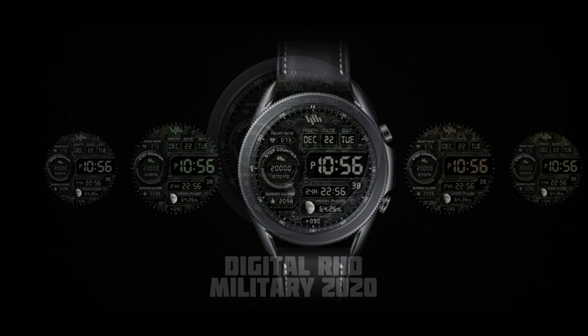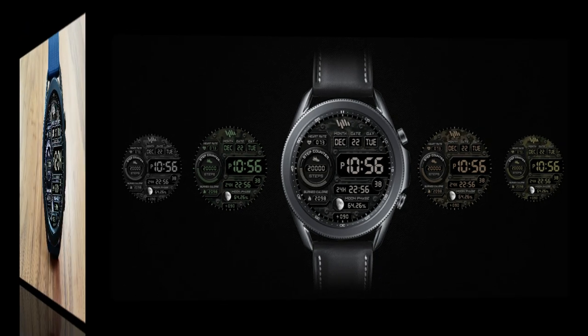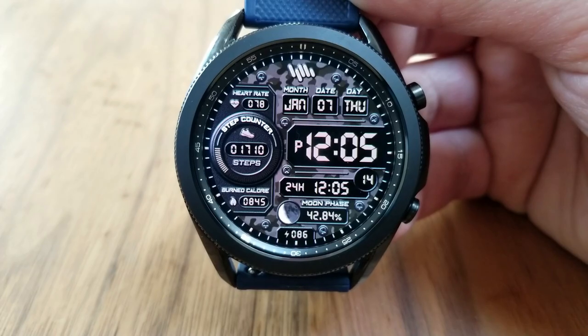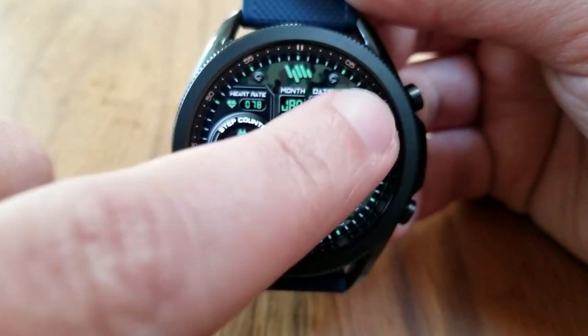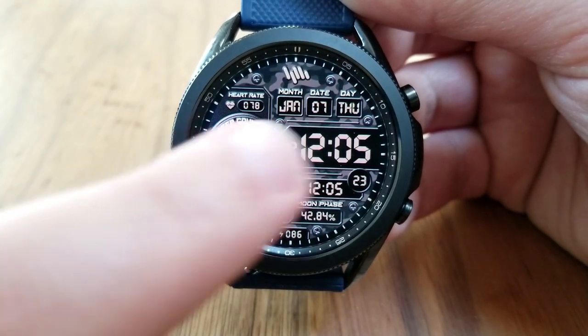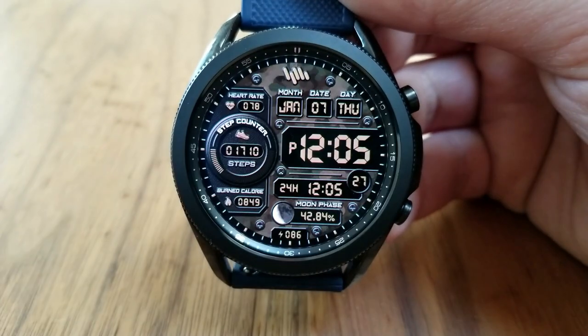Whether you get this one for free or decide to purchase it, please take a minute to post a review for the watch faces you download, as this always helps the developers out. Here we go with this all digital watch face, which comes packed with information and display features in a very sporty and casual style, plus a variety of military themed backgrounds in different camouflage colors and patterns.